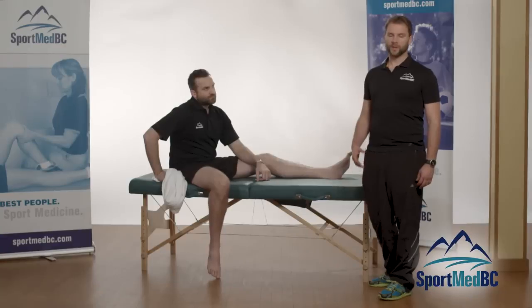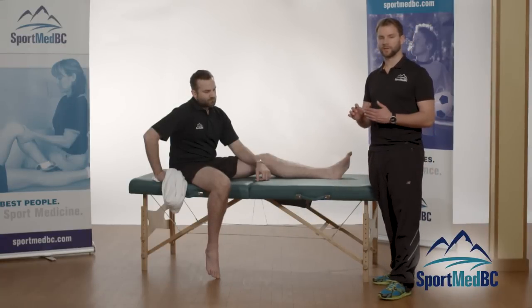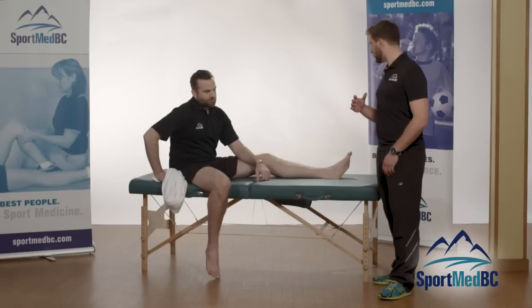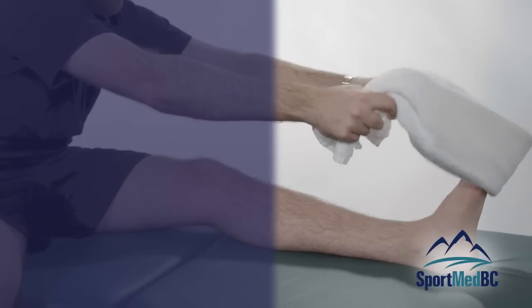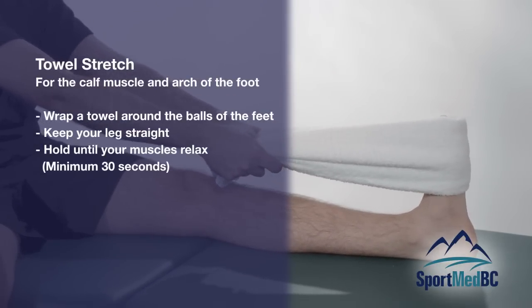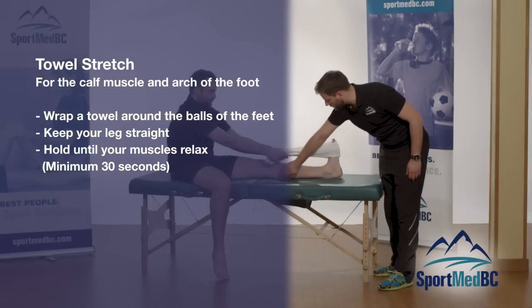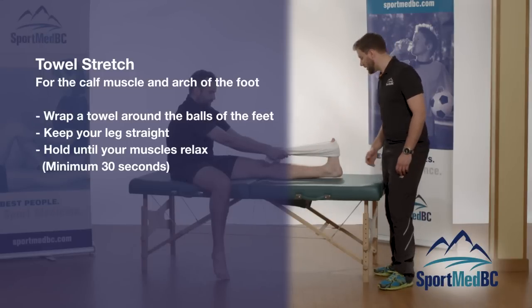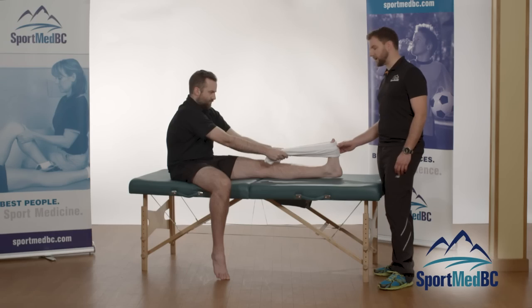The towel stretch uses a towel to stretch out the muscles in the back of the leg — the calf muscles, the gastrocnemius and soleus — or along the arch of the foot when dealing with plantar fasciitis. Wrap the towel around the balls of the feet, keep the leg as straight as possible, and use your arms to pull the foot towards you — toes towards your nose. You'll really feel that stretch along the calf muscle or along the arch.